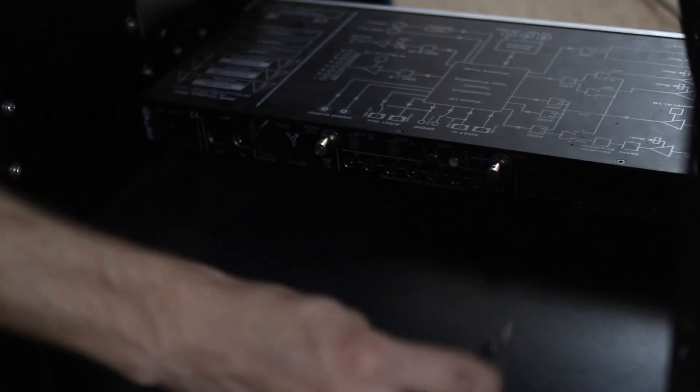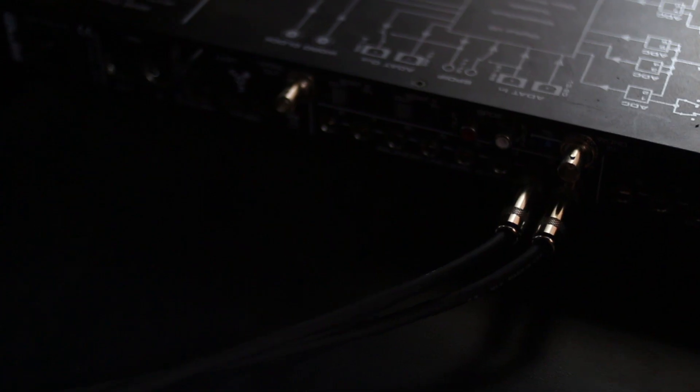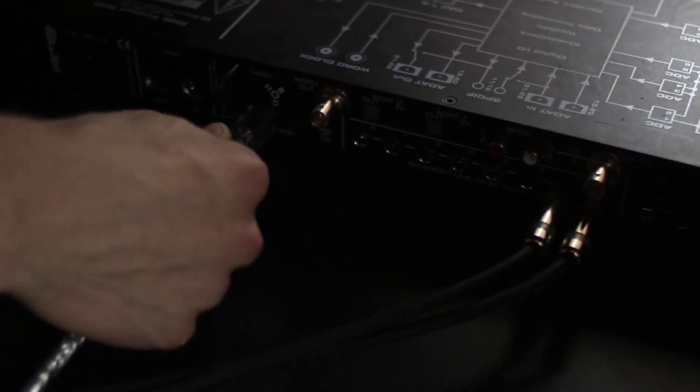If you have a more advanced setup, maybe your speakers are actually hooked up to an audio interface. Then you'd need to plug your speakers into the interface using a 1/4 inch or XLR cable, and then your interface into your computer using a FireWire cable or USB cable.